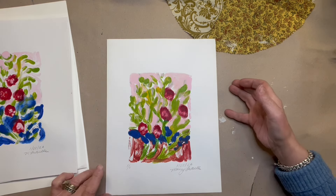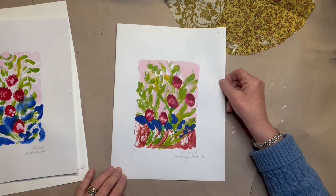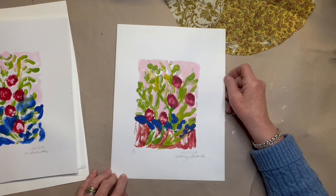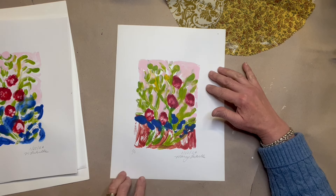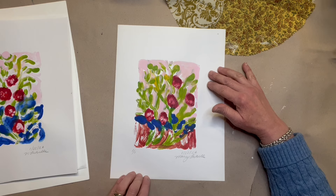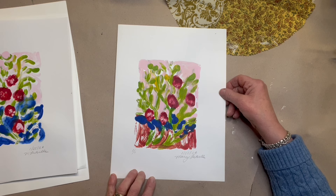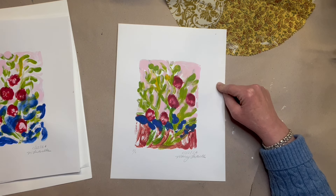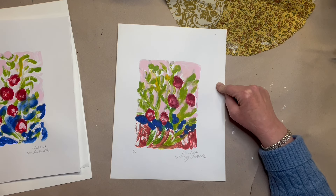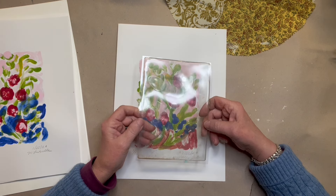Today's video is about painterly uses for the gel press or the jelly plate. These monoprints were all created with a gel plate — all nine by twelve pieces of paper, created with a little five by seven gel plate.